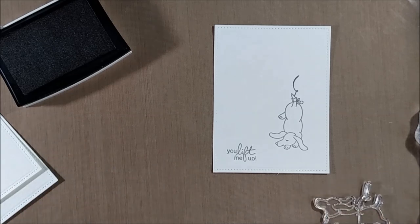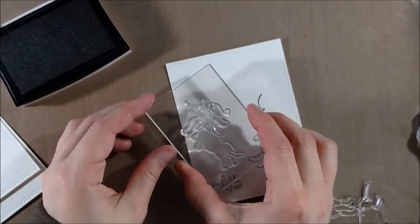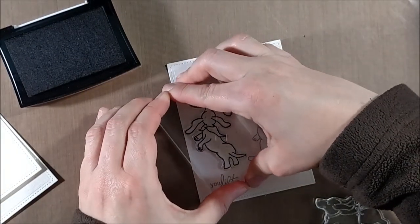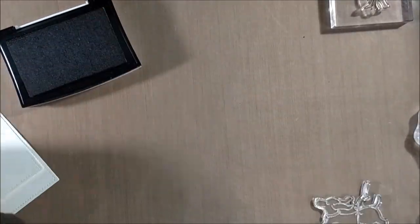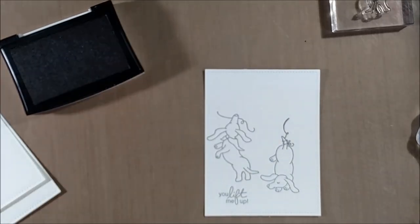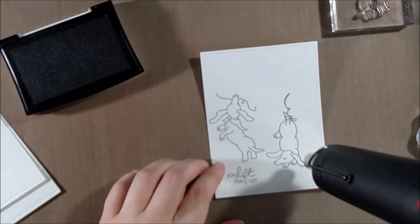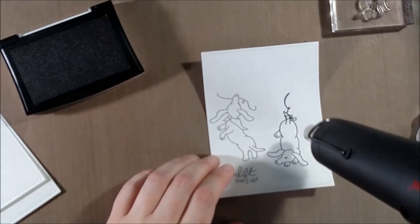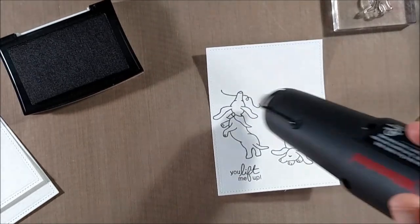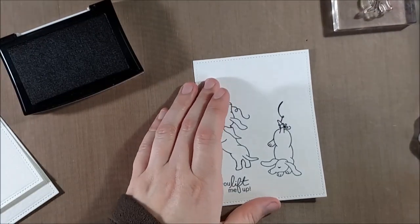I originally wanted to stamp just one doxy, but when I set it out I felt the area of the card wasn't full enough. It does eventually turn into a sky, and I was thinking of using balloons instead of kites because I wanted to use the 'you lift me up' sentiment. There are a lot of great sentiments in the set with some puns, and I thought it made more sense for balloons to be lifting the doxies into the air. I think balloons would look excellent on a birthday card too, but mine is a more general encouragement card to send to a friend.